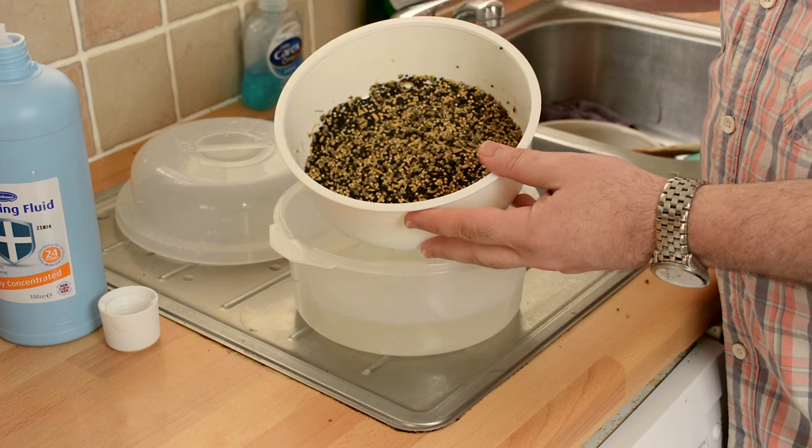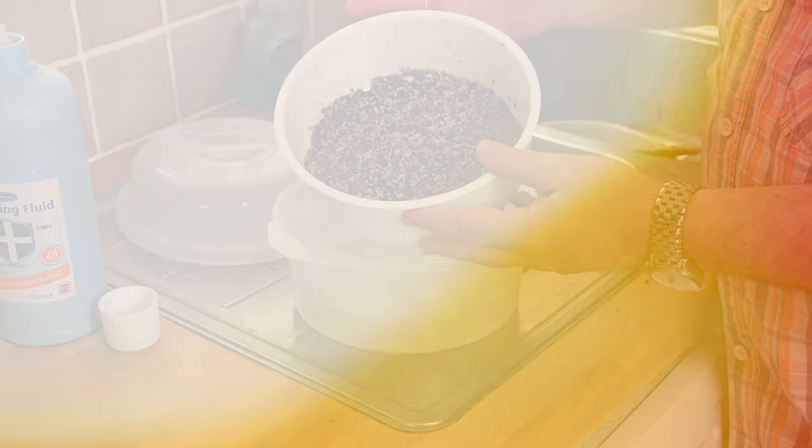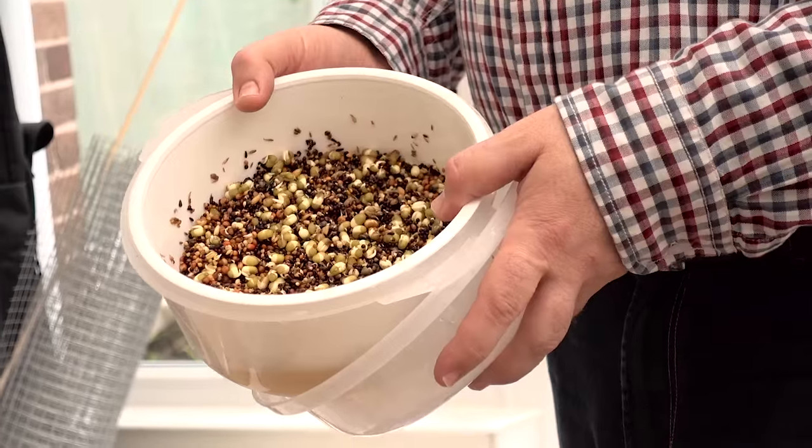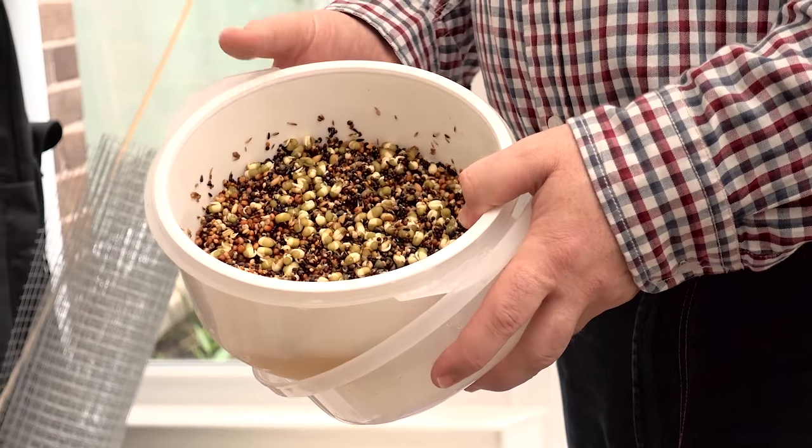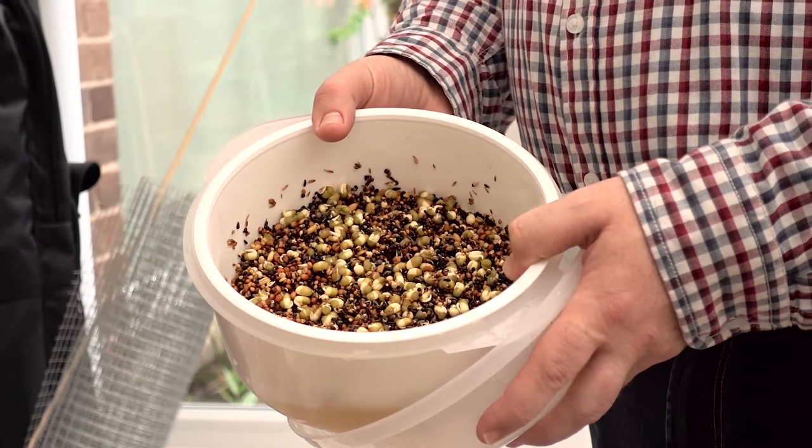So that very simply is how you make the soakseed. It's a three-day process: it's soaked for 24 hours, then drained, and left for a further 24 hours to sprout. On the third day it's served. We'll take a look at it now — we can see that this is sprouted beautifully, ready to feed the birds.